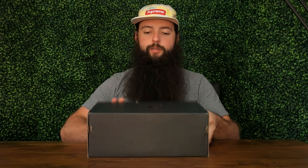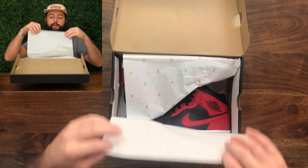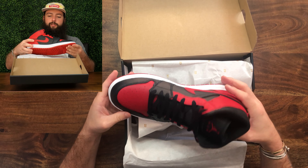This is my first pair of mids — I have never bought Jordan mids before. These are the Band colorway. They literally just came out on Nike's website on November 12th. The retail price was $115. The official colorway is black, Gym Red, and white. I got a size nine, which is my normal size.